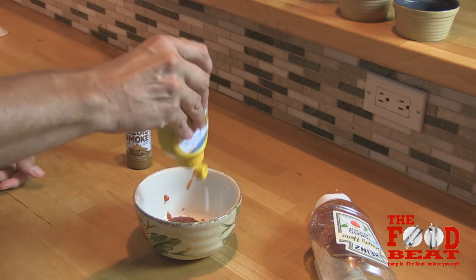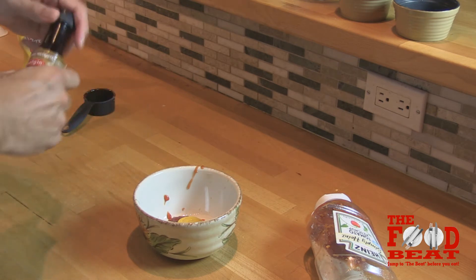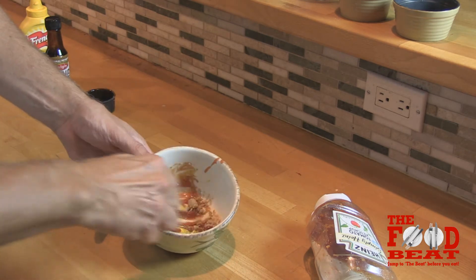I'm going to guesstimate on this one a little bit — one, two — and two dashes of that sexy liquid smoke. She likes the liquid smoke. Mix it all together so it's smooth and set it aside.